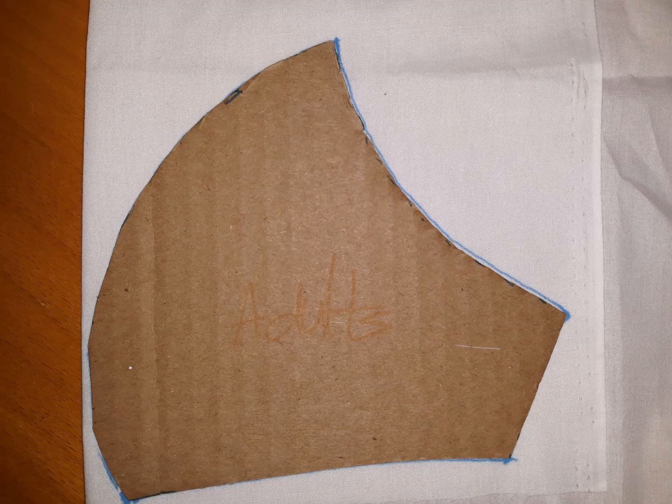After you've gotten that tracing, you might want to transfer your pattern to a piece of cardboard because that will make it easier to place that cardboard on your fabric and mark it out, which is what I have done here. And now you can cut out your pattern easily, and that's what it is right there.